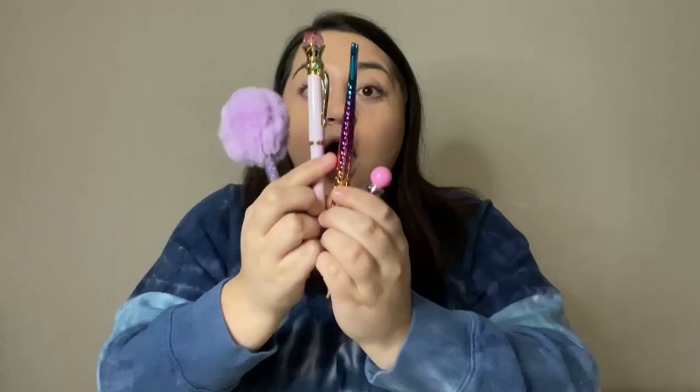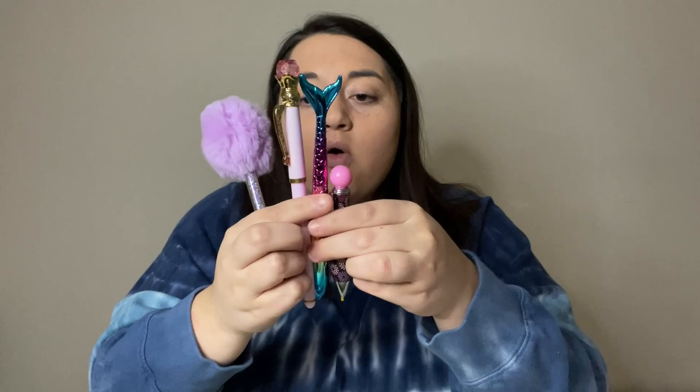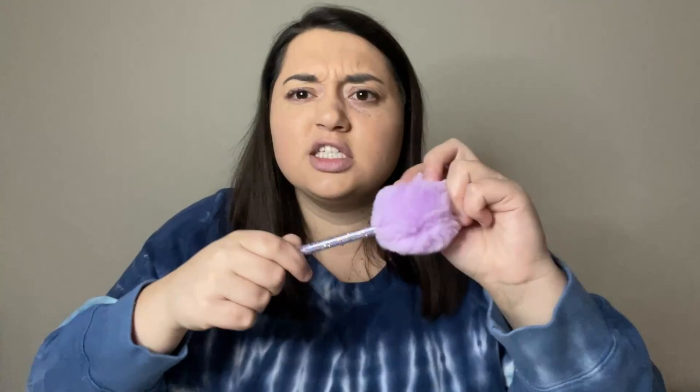Guys, look — I now have the cutest collection! You've got some stiff competition here. This one is soft and sparkly with a little cap, and it has a nice tip. So next I think we can just go shortest to tallest when looking at the pens.